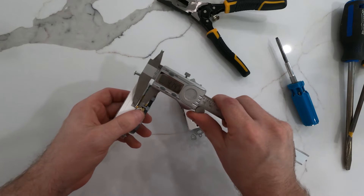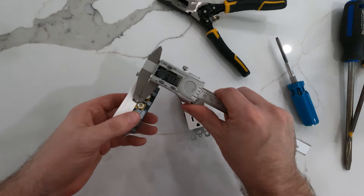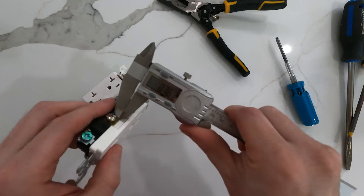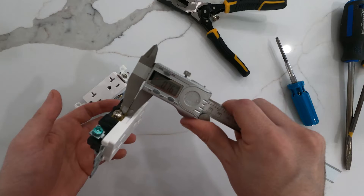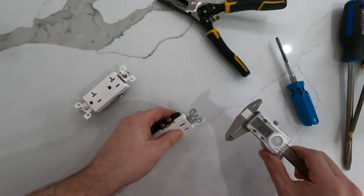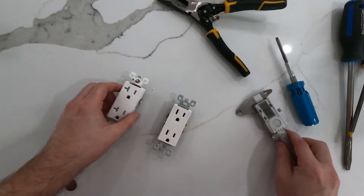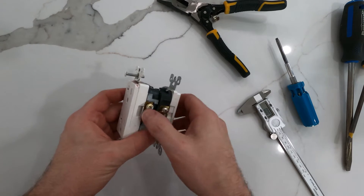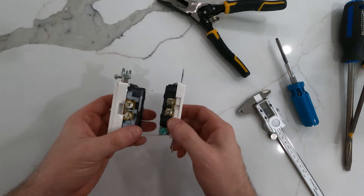Before I started this video I went and checked the thickness of these terminals. We've got 0.77 there and 0.76 there — this is metric because I'm Canadian, but also I'm too lazy to switch it to inches. So if the copper connecting the terminals on the sides in these little tabs is the same thickness, what does that mean for what's inside?